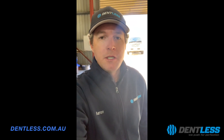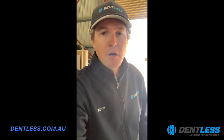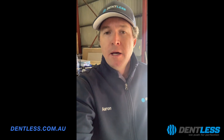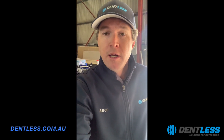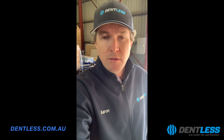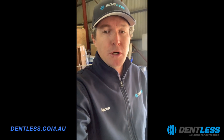Hi everyone, Aaron with Dentless Paintless Dent Repair. I just thought I'd give you a quick video today of a Toyota Prado dent that I'm doing today. It's quite nasty on the body line and in quite a difficult area, but I thought I'd show you some results that we can achieve with Paintless Dent Repair rather than sending it into a body shop.